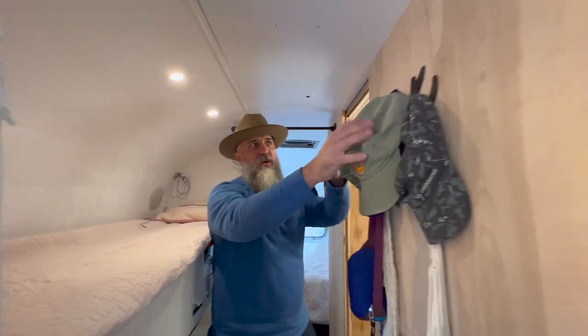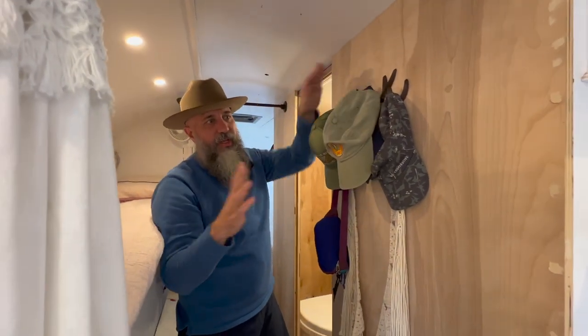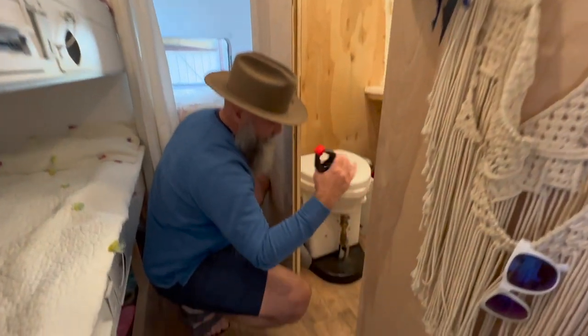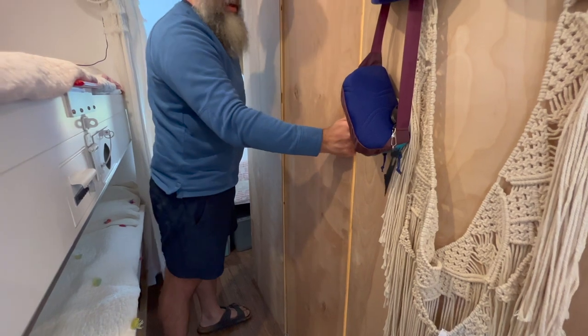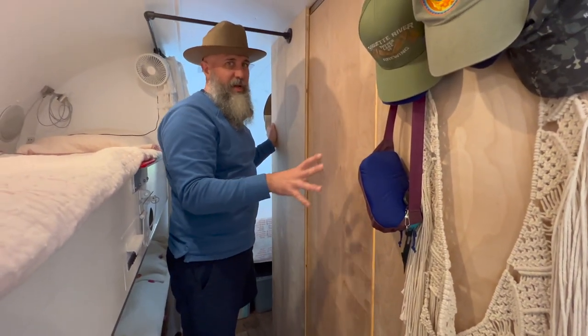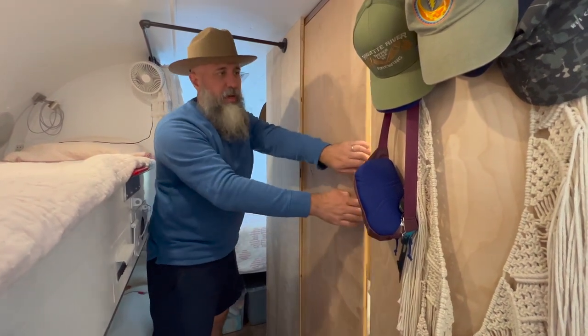On this wall here we have a storage hook for hats and all my fishing lures. The bathroom is here — we just use this one. It doesn't move around. You can see there's a door here — it's a sliding door, and from the inside there's a lock. So you have a really private bathroom where someone truly can't get in — really nice privacy with that sliding door.